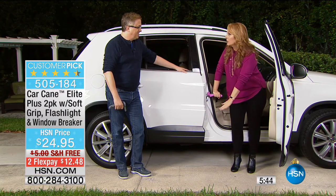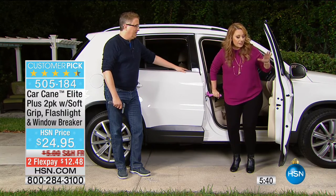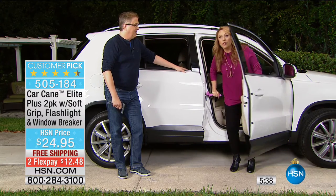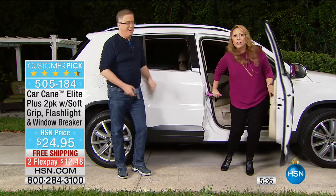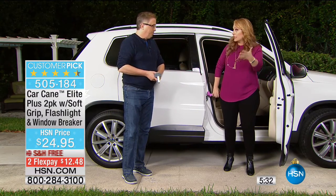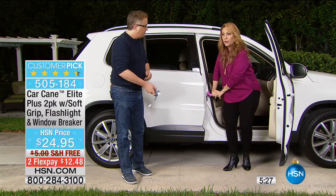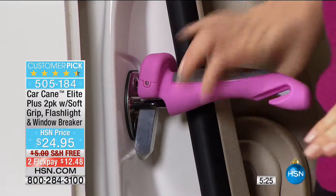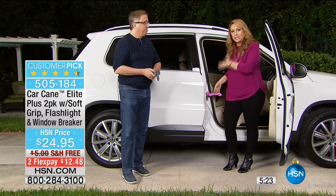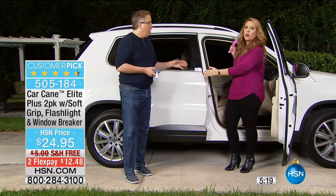If you live in an area where it's icy and you're worried about slipping, a lot of us instinctively reach for the door — but the door is not going to be stable enough to hold you if you slip and slide. The car cane, though, when you hold on and you're firmly out of the car — you can put your entire body weight on this. It's the strongest part of the whole frame of the car.